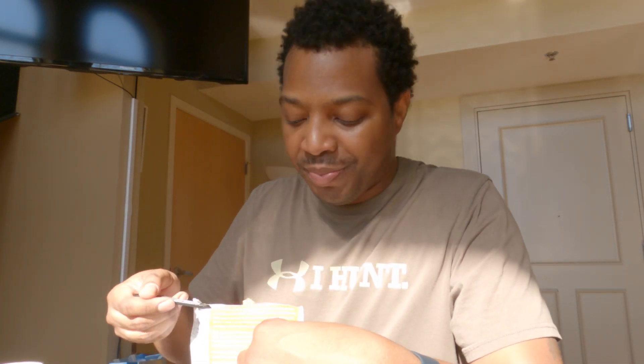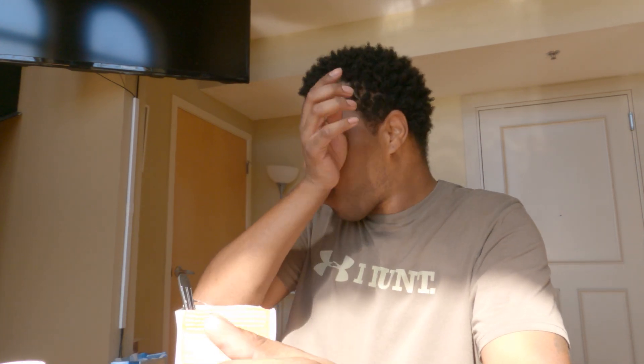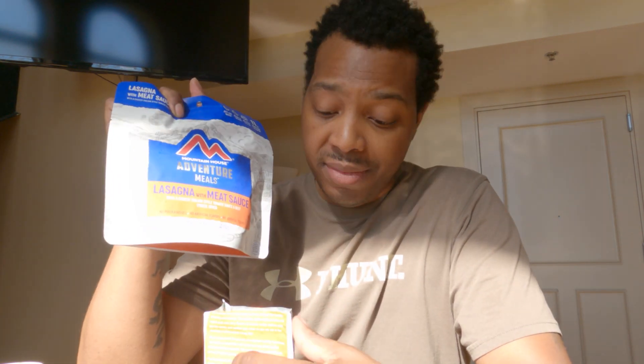So far, all day today this is all I've been eating — breakfast skillet and now chicken fried rice — and I'm good. I feel like I could go on a camping trip and just bring these and be good. I'm not going to do that, but I would be good. If I had to rank this against the breakfast: breakfast, hands down, wins. I will see you guys at dinner time when we have lasagna with meat sauce. After the breakfast and the lunch, I'm looking forward to this — I love lasagna and meat sauce.